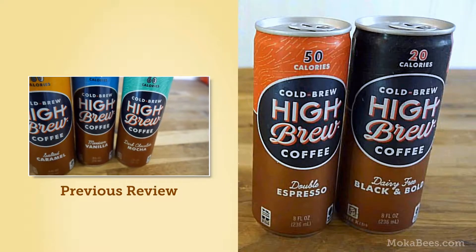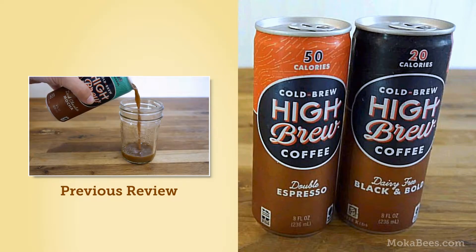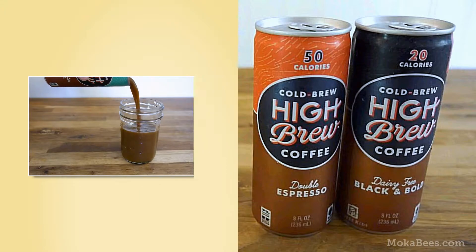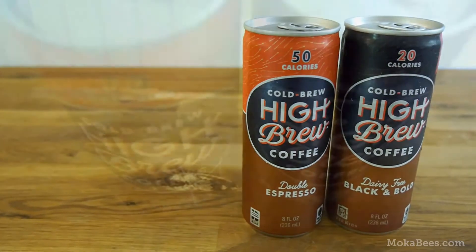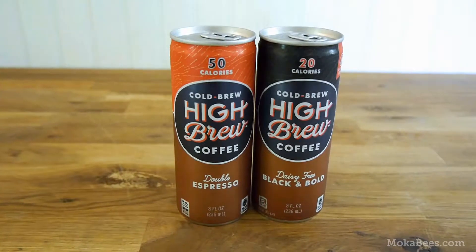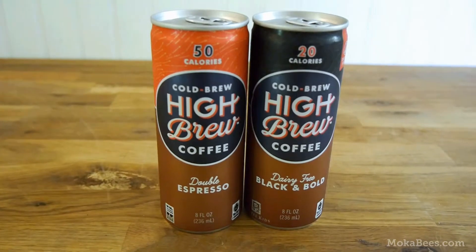Those weren't particularly my favorite, primarily due to them being sweetened with stevia rather than sugar. But after I posted the review, they reached out to me through Twitter and said, you have to try our other two flavors — the double espresso and the dairy-free black and bold — because those are actually sweetened with sugar. So we're here today to do a follow-up review of these two flavors.